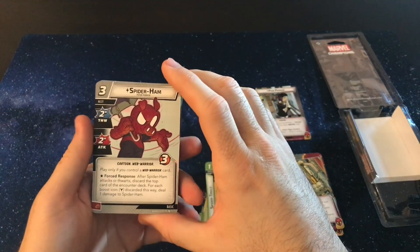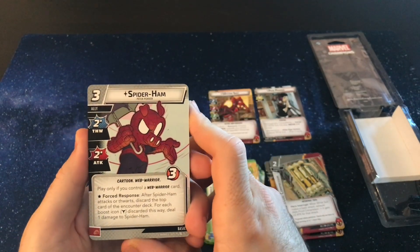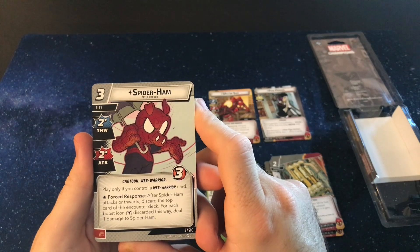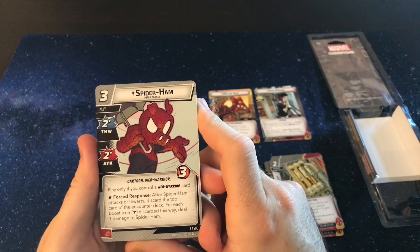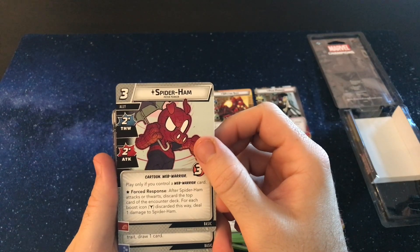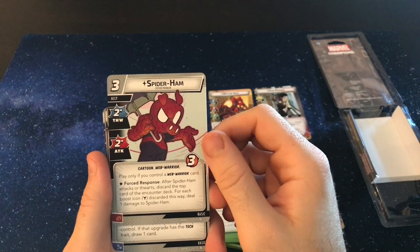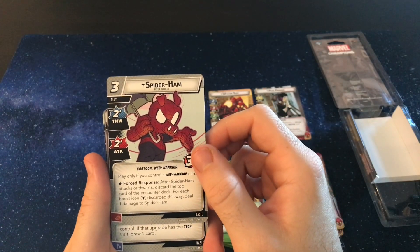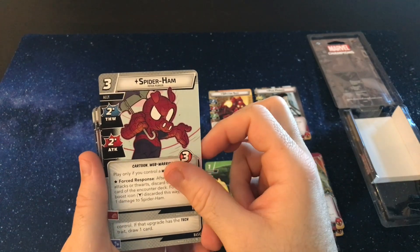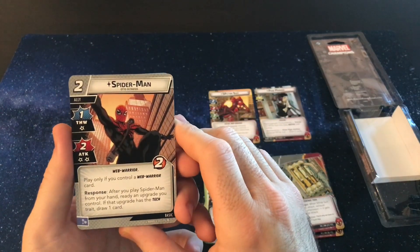So we get Spider-Ham — awesome card, awesome hero as well. Three cost, two-two ally, two-two-three stats. Play only if you control a web warrior. After Spider-Ham attacks or thwarts, discard the top card of the encounter deck for each boost icon and deal one damage to Spider-Ham. So he can get knocked out pretty easily, or have zero cost cards and take nothing. At least he has a two thwart and two attack on there, so it's not completely worthless.